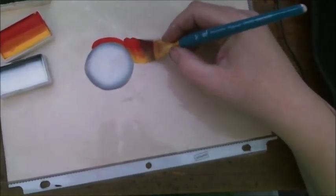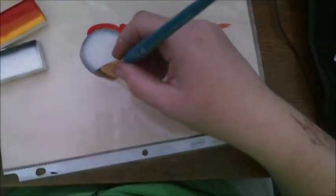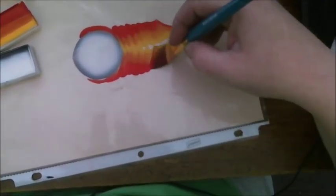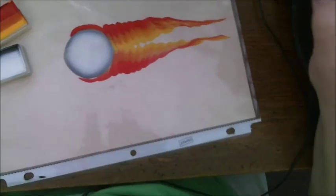And then I'm going to do a wiggle like this and then twist my brush and trail out. Do the same thing over on this side. Keep the dark on the outside and then I'm going to make a separate trail.